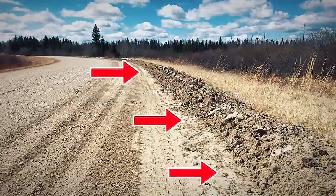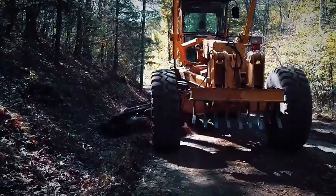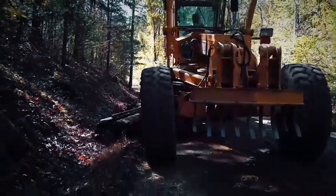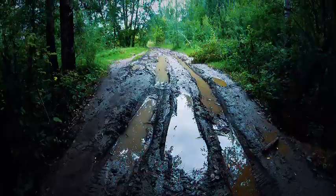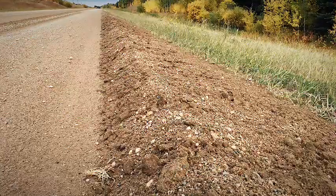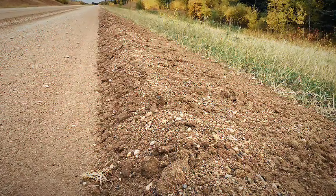Windrows are small ridges of material left near the roadway edge. In drier regions, small maintenance windrows may be acceptable to provide material for the next grading pass. However, in high rainfall areas or on narrow roads, windrows should be avoided as they restrict drainage. Always keep windrows minimal and place them near the edge of the roadway to maximize travel width.